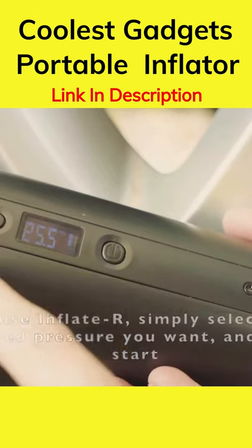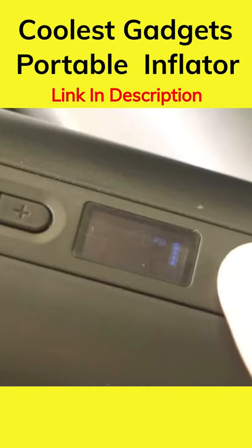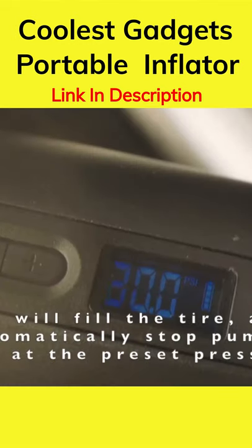It's simple to use, too. Just select the desired pressure you want and press start. The moment you plug it in, your current air pressure will appear on the screen. It will fill the tire and automatically stop pumping air at the desired pressure you selected.